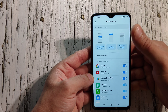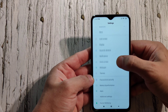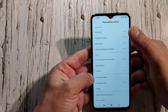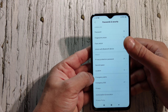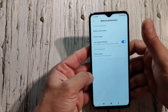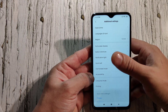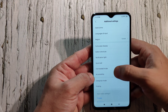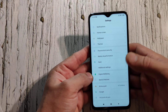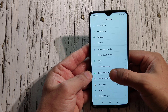You've got notifications, wallpapers, themes, and under password and security you set up your fingerprint and face unlock — very easy and fast. Battery performance is right there. Additional settings let you set time, date, and region — I've set mine to Canada, Vancouver.